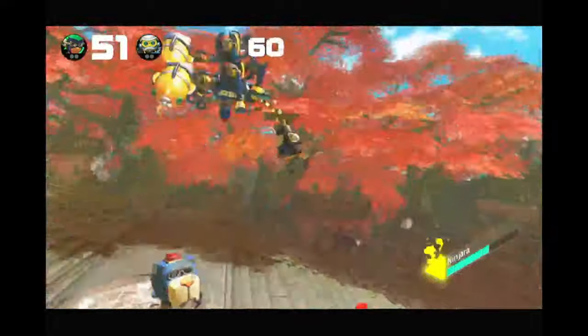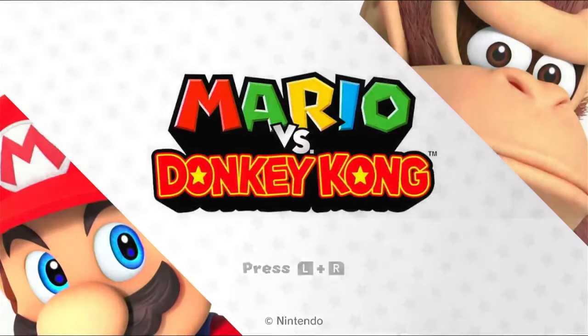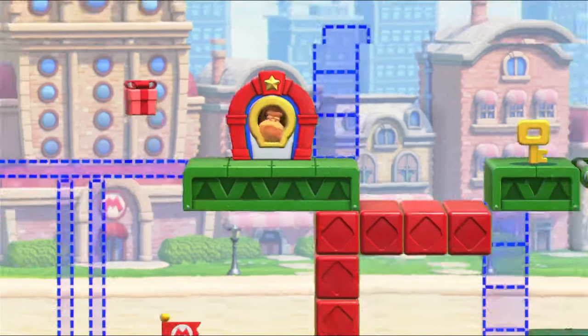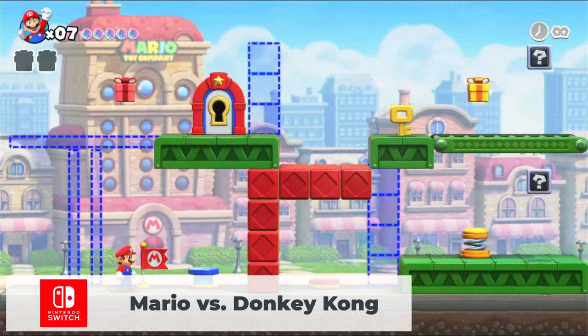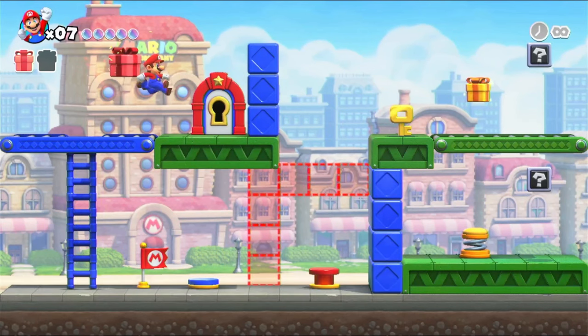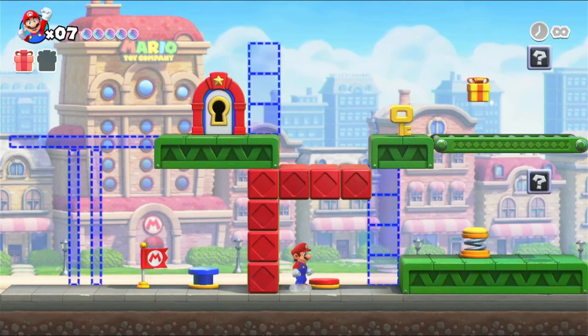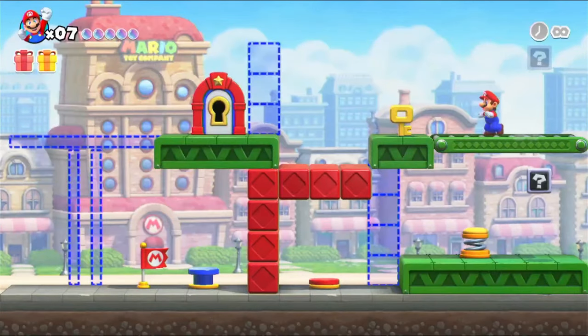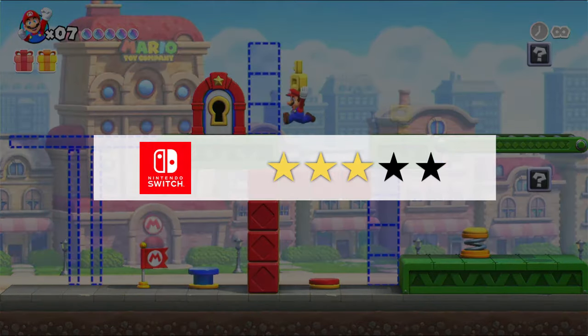Finally I downloaded Mario vs. Donkey Kong, a less demanding Switch title. It runs perfectly on the MP100. The installed emulator also supports local multiplayer with a paired Bluetooth controller and the rumble feature for vibration feedback in games. Nintendo Switch emulation gets 3 out of 5 stars — which is two stars more than I expected.